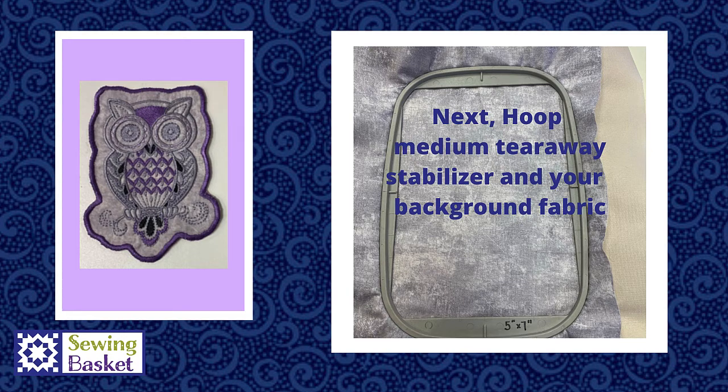Choose the size embroidery hoop you need to hold the design you've selected. Hoop your background fabric and a layer of medium-weight tearaway beneath it. Remember, if you've picked a design that's very heavy in stitch count, you may want to add a second piece of tearaway stabilizer underneath the hoop — that's called floating stabilizer. You would have your fabric and a single layer of tearaway inside the hoop and another piece of tearaway floating between the bed of the machine and the bottom of the hoop.